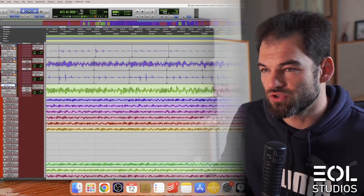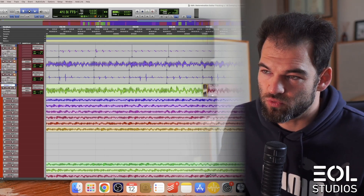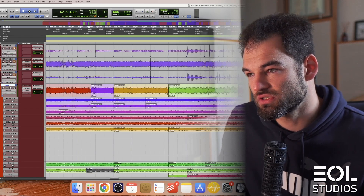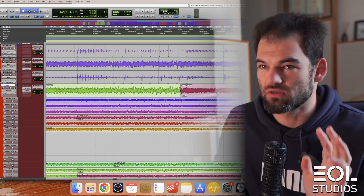One thing that is important to mention — do not forget to introduce crossfades, just very short ones, at the beginning and the end of your comp transitions. Always — otherwise you end up with a clicking sound, which is really bad.